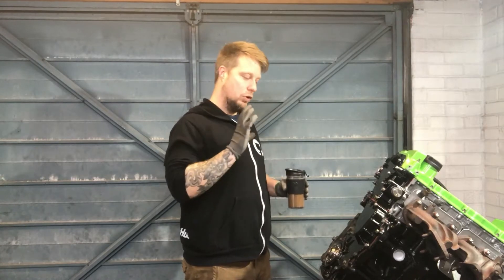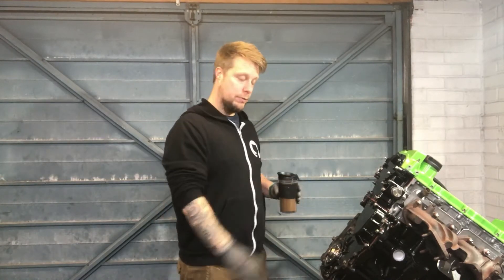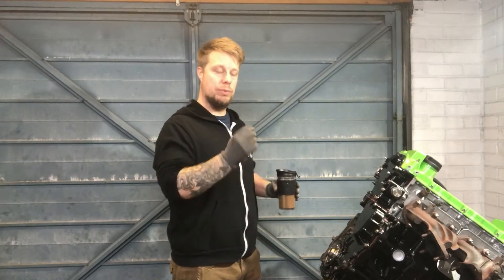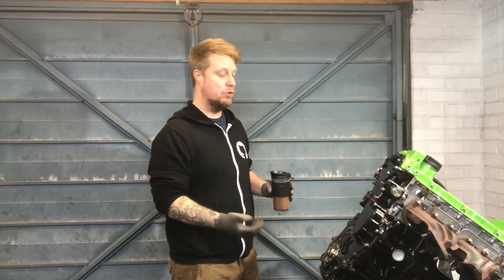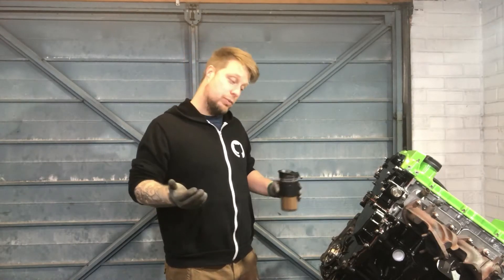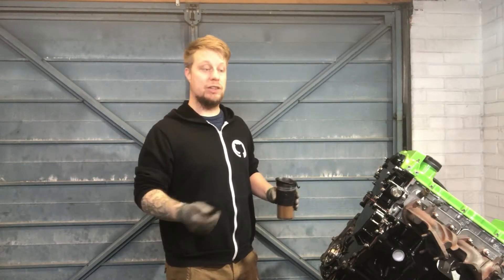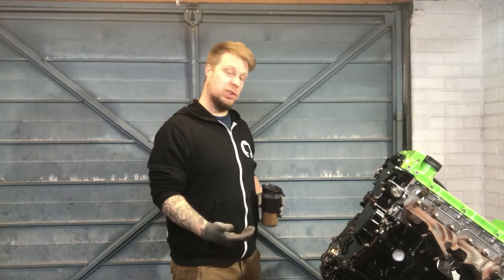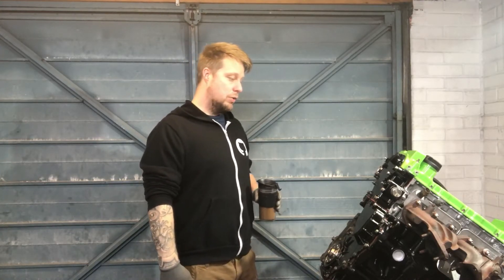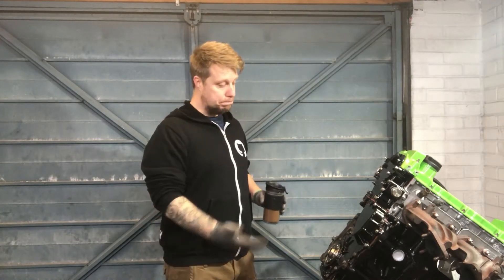I wanted to make sure it wasn't leaking before putting back on the flywheel. The flywheel has 10 bolts and one of them is slightly offset, so you can't really get this wrong. The only problem is I had to wait for new flywheel bolts because they're stretch bolts and I don't want to break them, so I ordered some new ones and they took about four days to come in total.